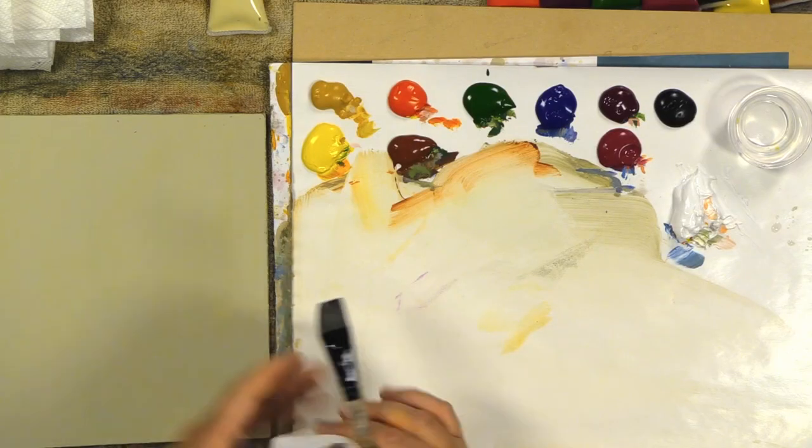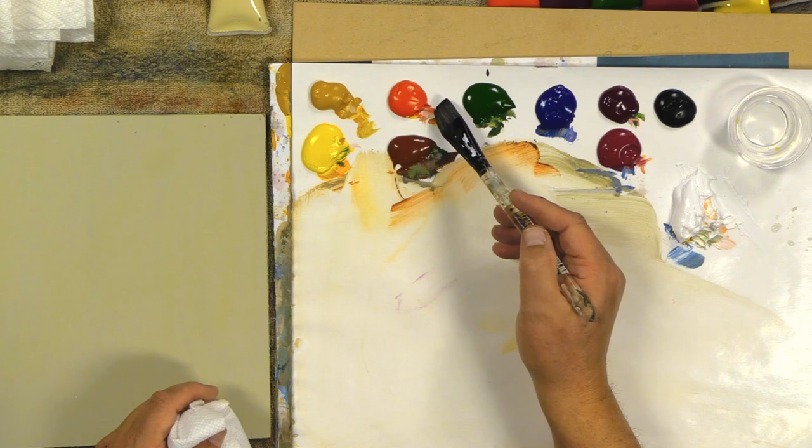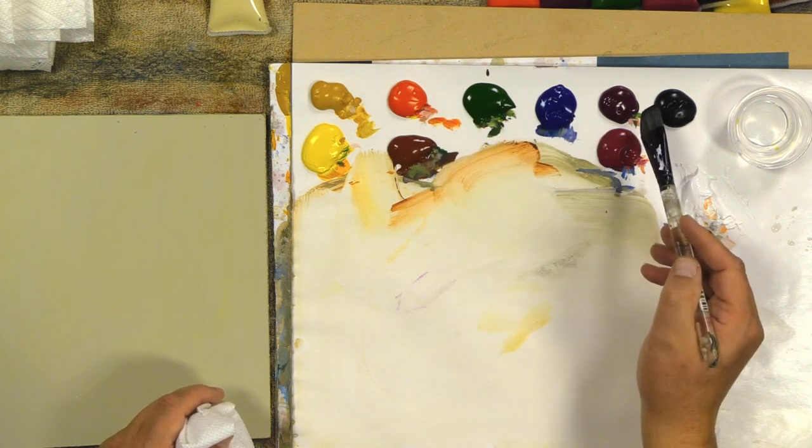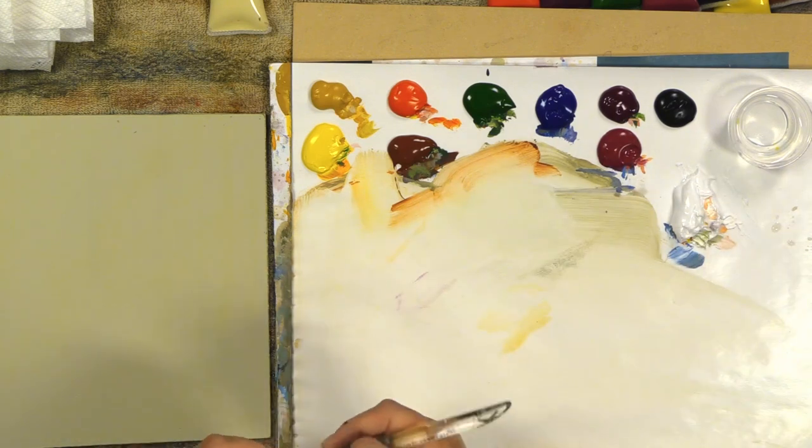Here we go. Same type of thing, same colors out here again: Hansa yellow, yellow oxide, burnt sienna, naphthol red light, pine green, phthalo blue, red violet, quinacridone violet, black and white. I haven't even touched the black for a while. Let's do a little pre-glazing onto this board and let's get painting.